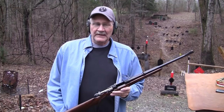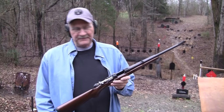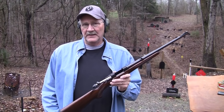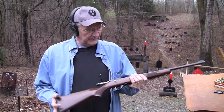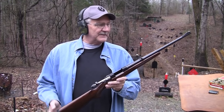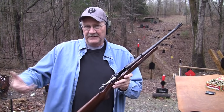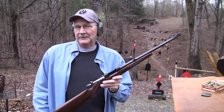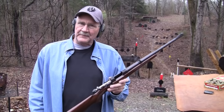Hey, Hickok45 here. Got an interesting little bolt action I thought I'd show you today — it's the CZ 527. You may be familiar with this; I really was not. A friend of ours who's lent us two or three, maybe four guns has this — we're just borrowing it. He really likes it and he almost had to talk me into doing a video on it.